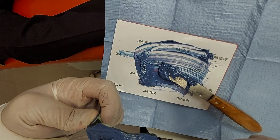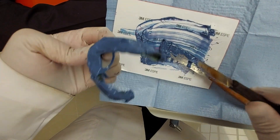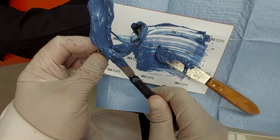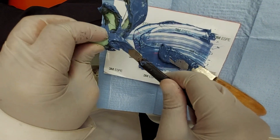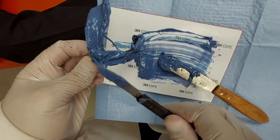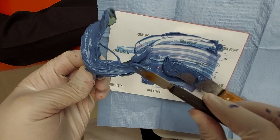I redistribute the material inside the fitting surface and on the borders. Any excess material you can remove — you don't have to apply excess material inside the patient's mouth. As you see, I distribute the material on the tray evenly.